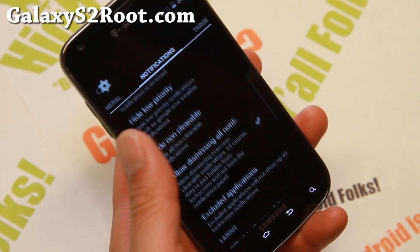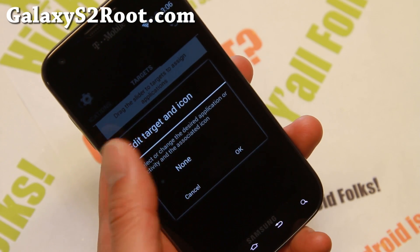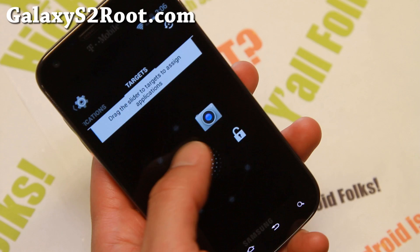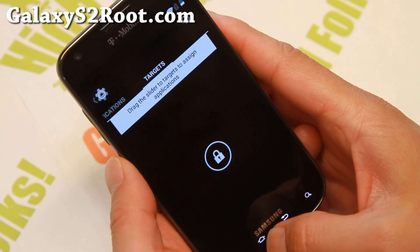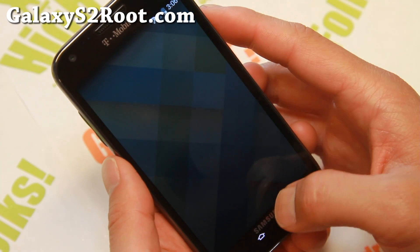I usually turn these off, but these were actually on by default on this ROM. And this is where you can go ahead and set those eight slider shortcuts to your favorite custom icons, applications, and whatnot. And once you set them, they'll instantly appear here, obviously. And you can go straight to your camera there. Let me go ahead and clear all this out real quick.